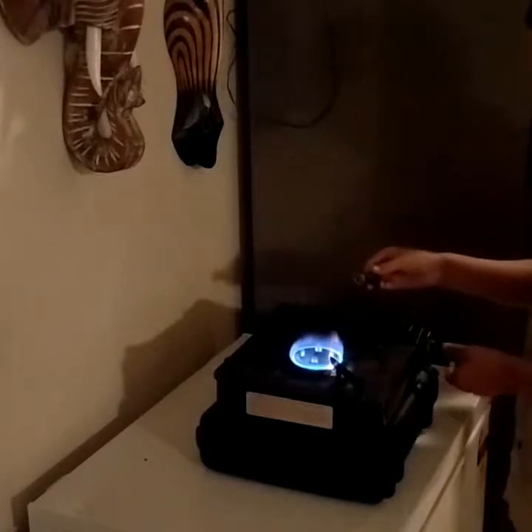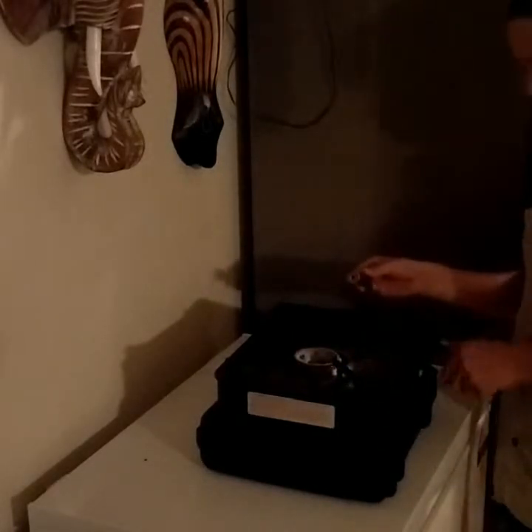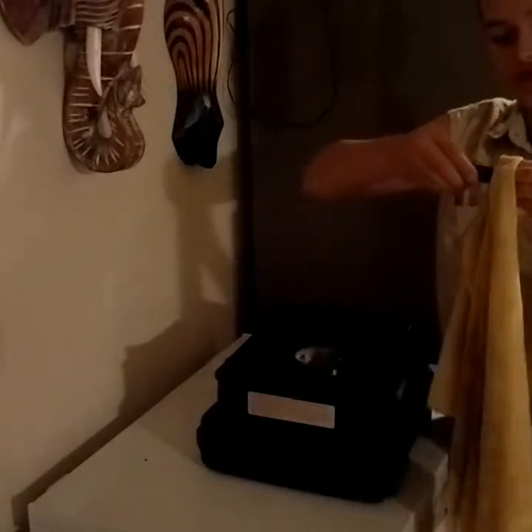It doesn't take long, so make sure you're always watching. Then get your tea towel, grab it, and just pull. Easy peasy lemon squeezy — look at that, perfect!